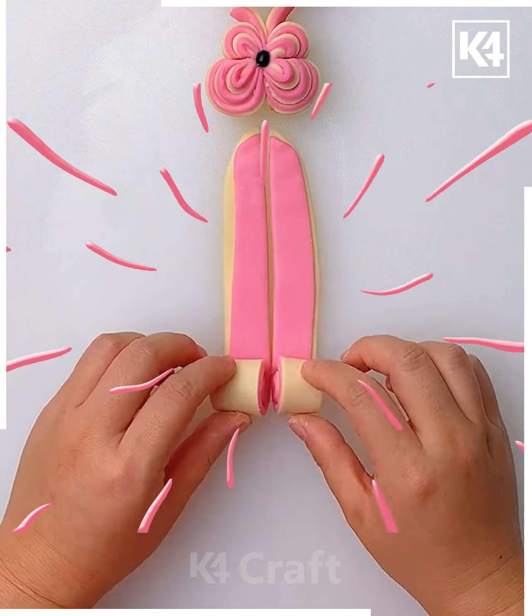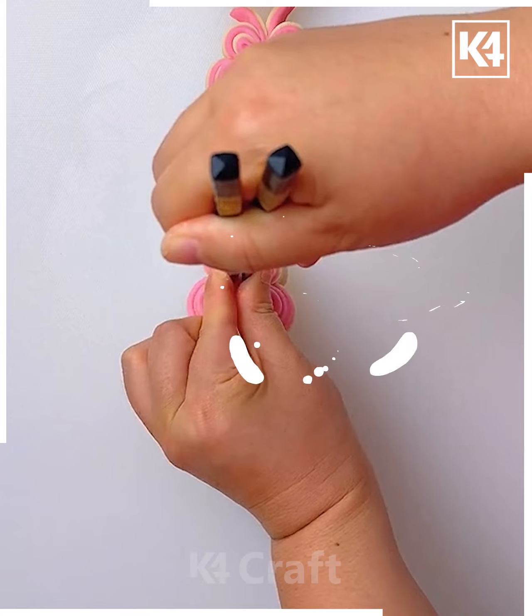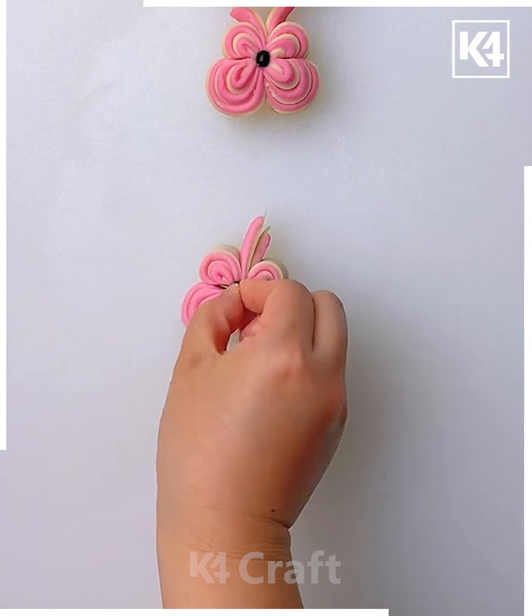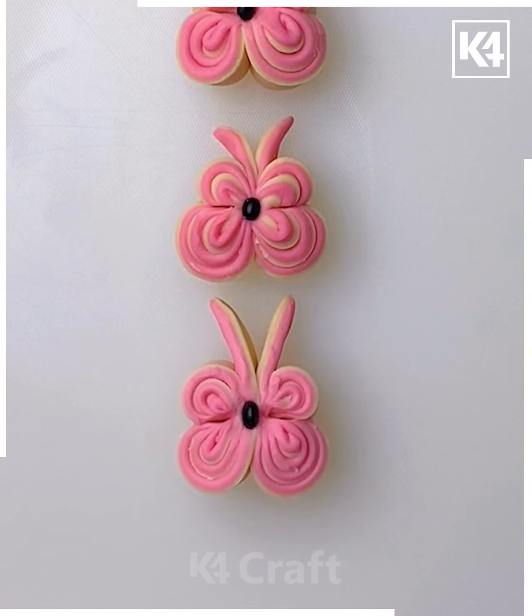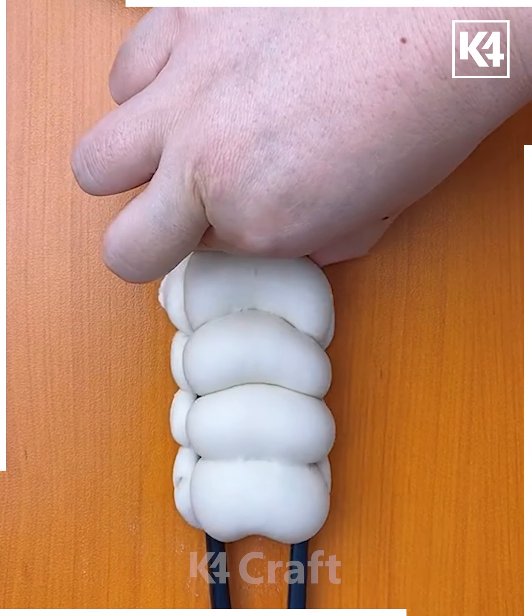Cut the strips and roll both of them, then squeeze them together using the chopstick. Now this is the butterfly. Take some rolls of clay, squeeze them together as shown in the video, and sort the cherry between them.